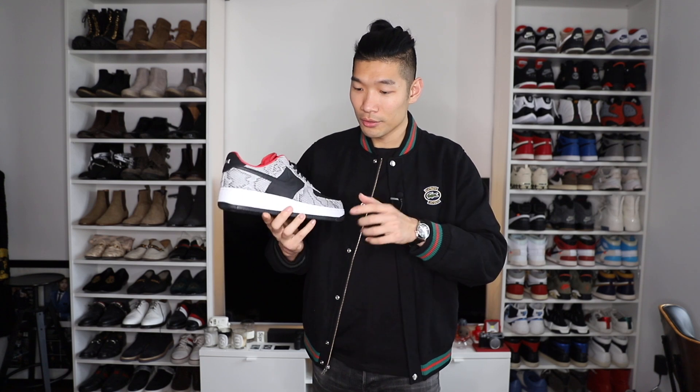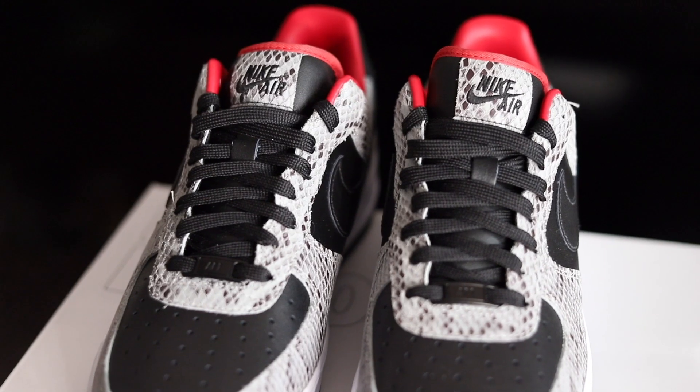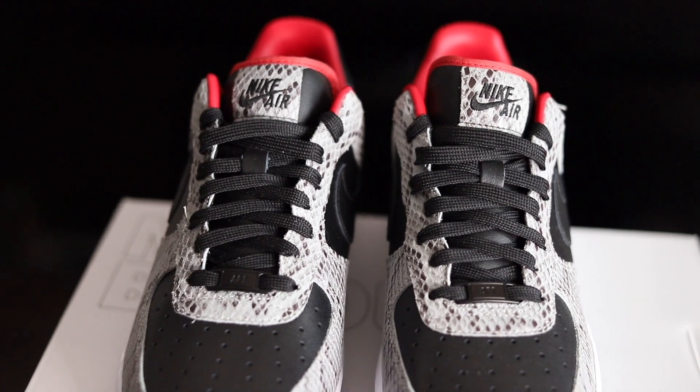The first thing I'll mention is that because this is the premium leather option, the leather feels really soft and really nice. It's definitely different from your usual Nike Air Force One that you see at Foot Locker.